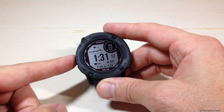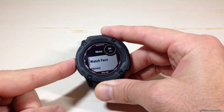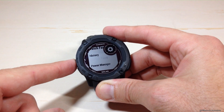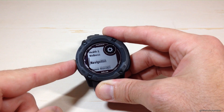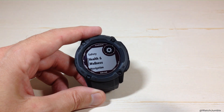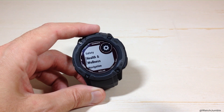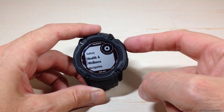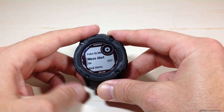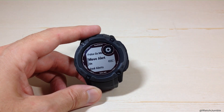On the watch, start by pressing and holding the menu button on the left hand side. That'll take you to your menu, then press the up or down button — it doesn't really matter. The menu you're going to is Health and Wellness; it's kind of towards the bottom, but up or down will get you there about equally in terms of speed. When you get to Health and Wellness, press the GPS button and use the down button to go down a couple options and you will see Move Alert.